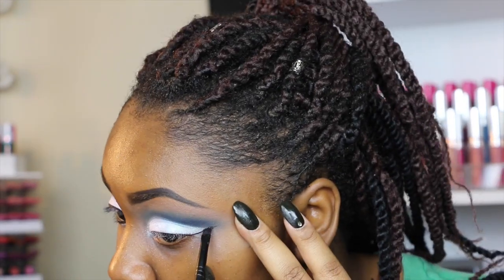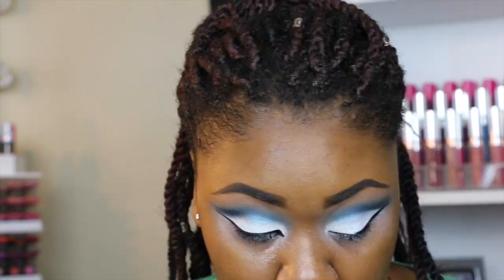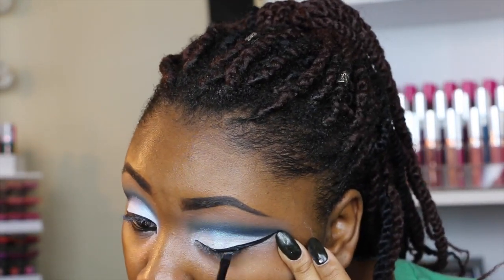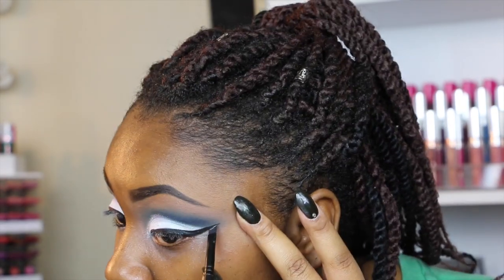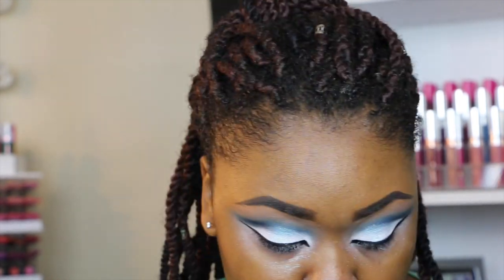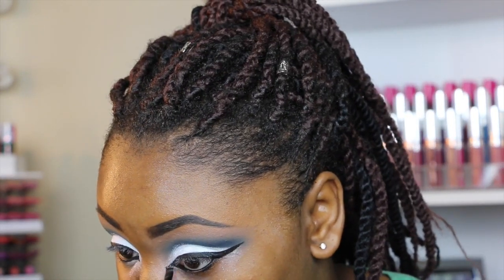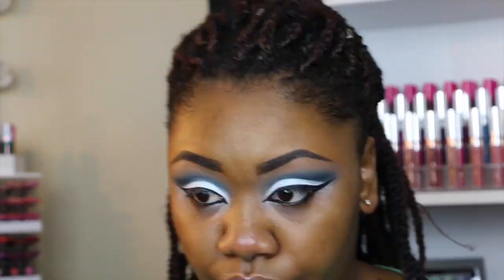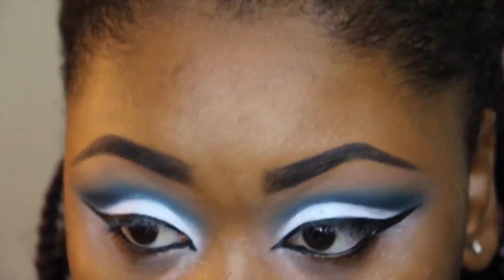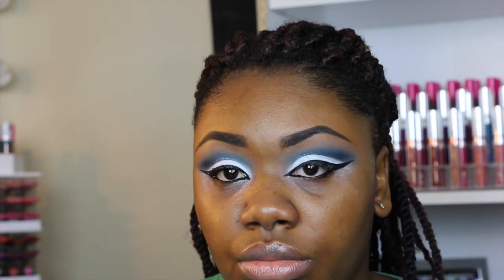I kind of messed up on this wing — I made it a little too big — so I have to go back and redo the other liner, make it a little bit thicker to match. Here's a close-up of the eye look. Next I'm going to be taking my Koko Lashes in the style Goddess, and I'm using my Too Faced Better Than Sex mascara to coat my lashes.